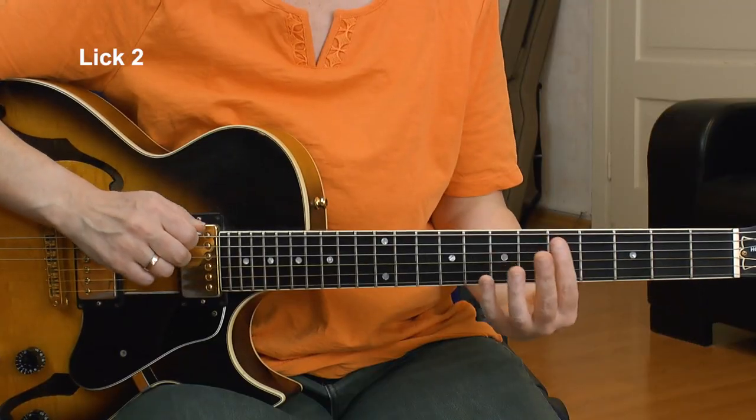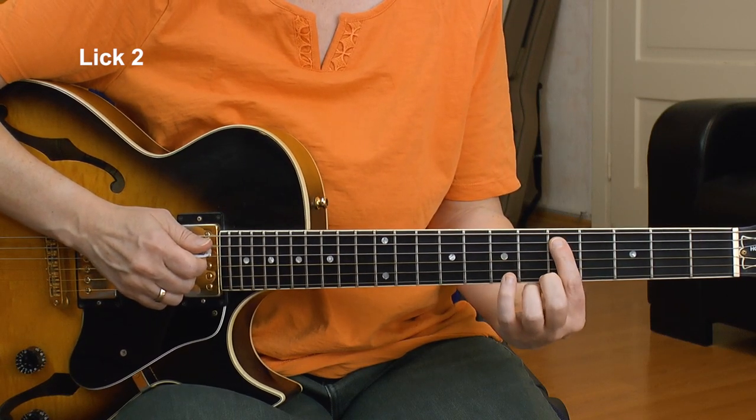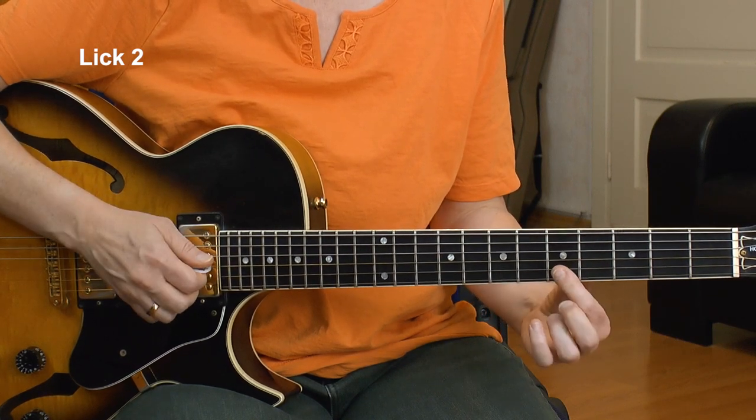In the next lick we'll check out some modern fourth sounds we get from the pentatonic, because the pentatonic has a lot of fourths in there. A fourth is an interval always below on the next string — except for the G to B string. We have plenty of these in the pentatonic, so let's use them.